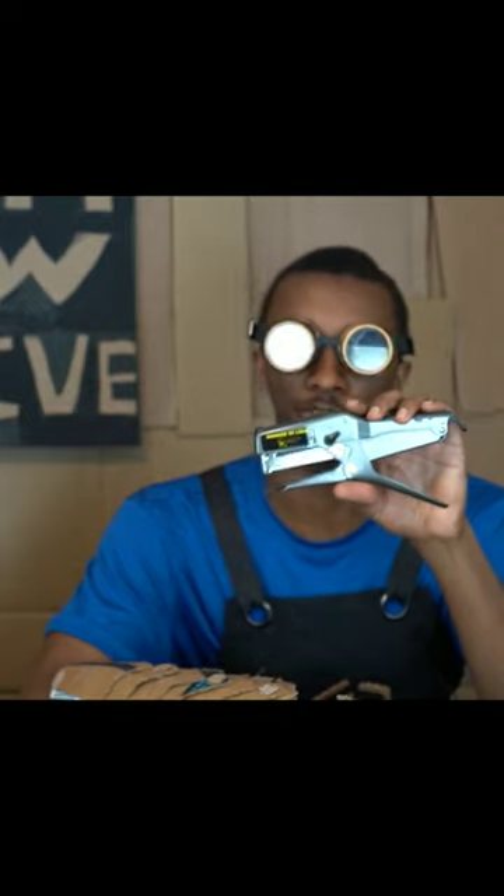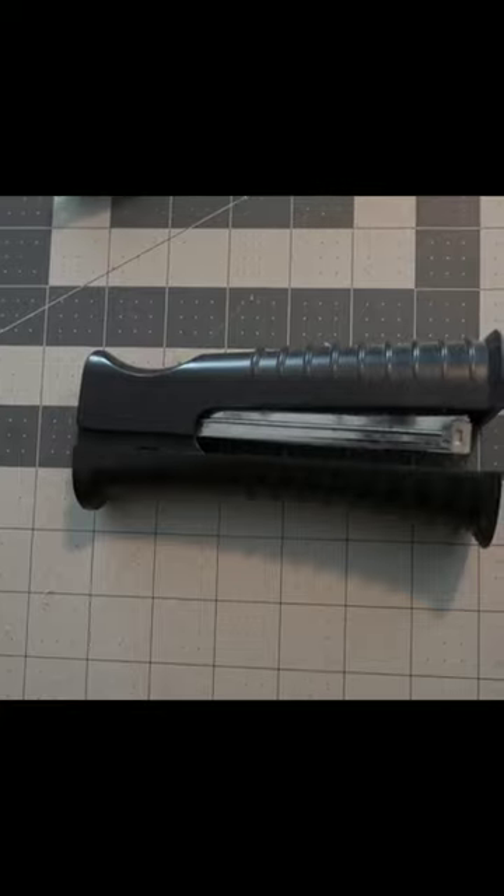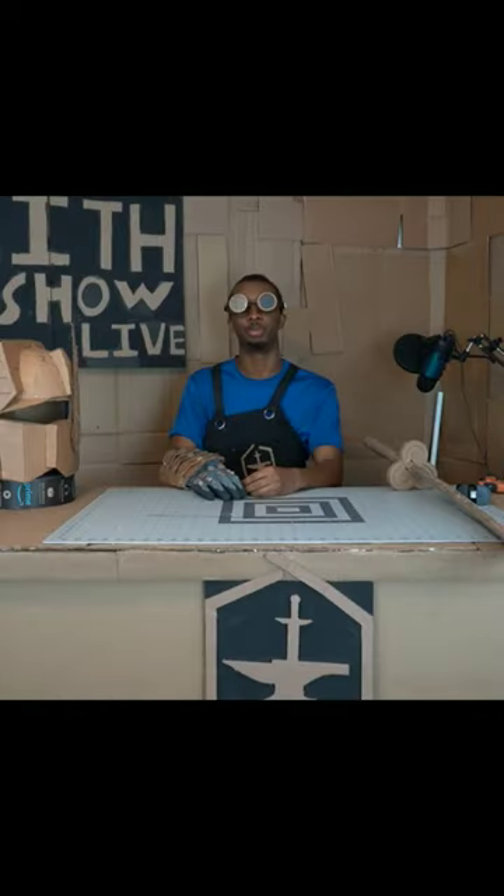This is a plier stapler. This little fella is a lot like your desk stapler, but stronger. It can clamp through cardboard. I use the plier stapler for projects like this Optimus Prime mask, for all the different pieces where my hot glue gun was too messy or too difficult to properly secure.